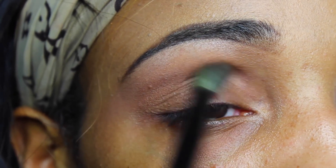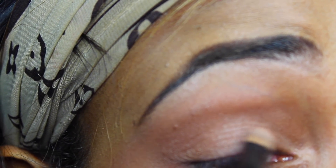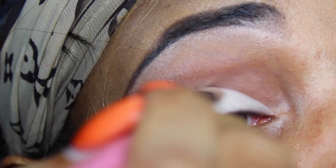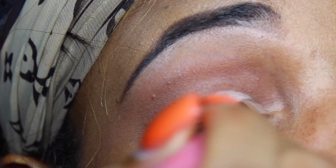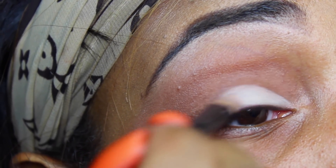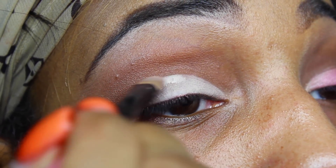Now I'm going to take a light concealer because I want to do a cut crease. I'm just going to take that and cut my crease out. This seriously took a while for me to do because it's so hard to cut my crease since my lids are kind of hooded. But I feel like I worked it out as good as I could — that's why it's taking me a little while.